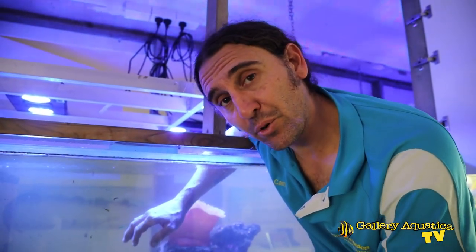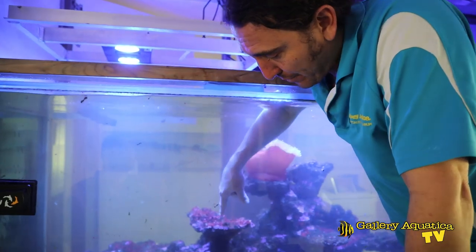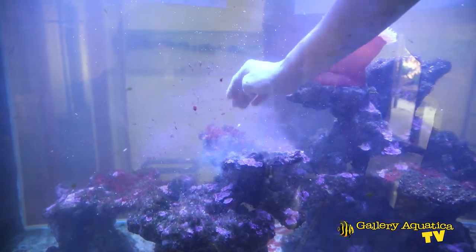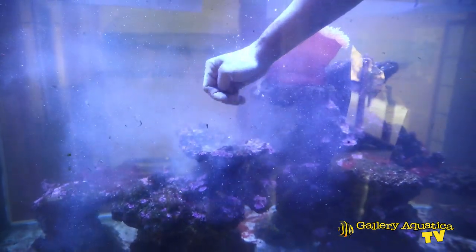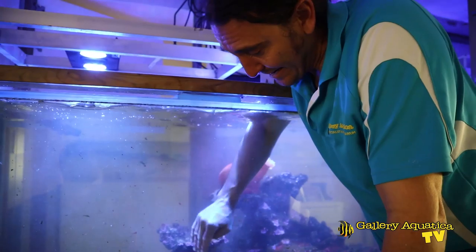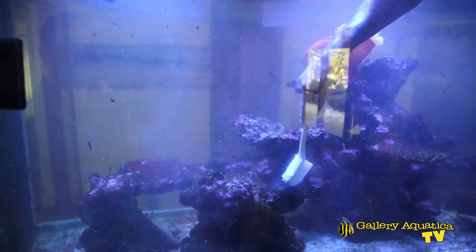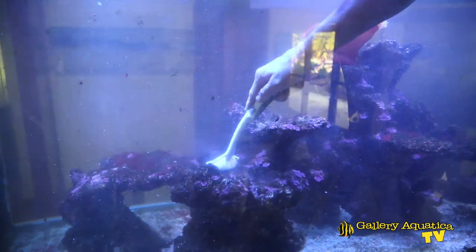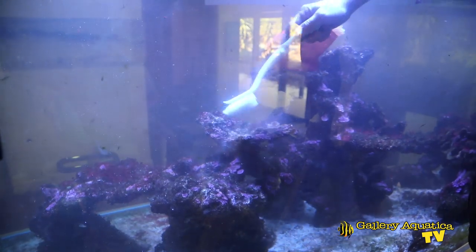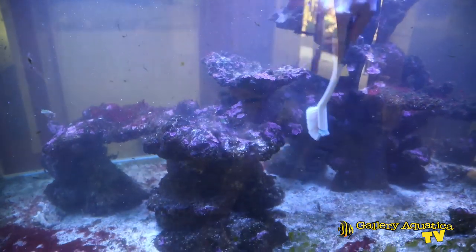So we've done everything we can do with this green algae on the glass without getting into the tank. Let's have a look at the other problem algaes we have — the big one is cyanobacteria, also known as red slime. Cyanobacteria will generally come off the rock very easily by wafting your hand over it. As I do that there's a lot of debris and detritus coming up off the rock. So I think what this tank needs is a bit of a scrub across the rock — that will remove the detritus that's built up, as well as some of the green hair algae and the cyano. And you can see the coralline algae, which is actually growing quite well, being exposed by taking off this green hair algae and cyano.